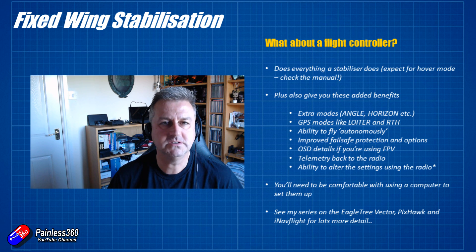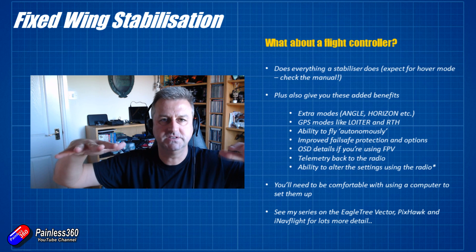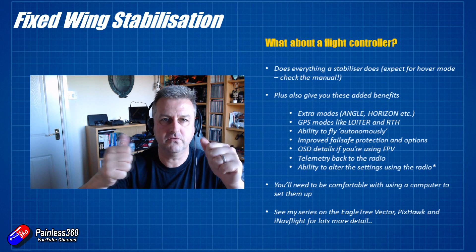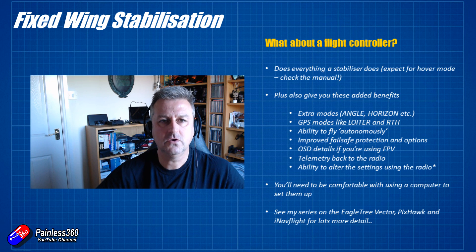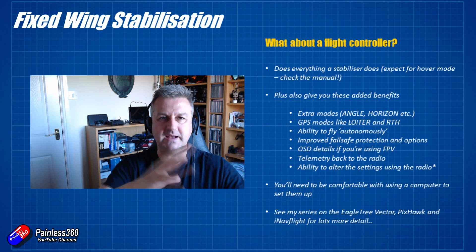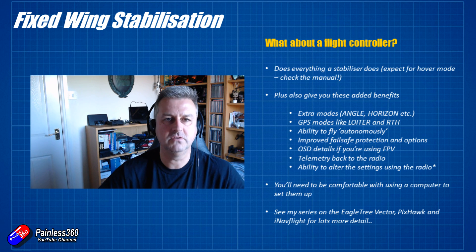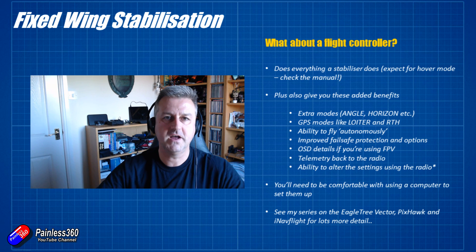Improved fail safe and safety options are another benefit. Rather than just having all the control surfaces go to a predefined position — usually throttle off and coasting into the ground — the GPS system will bring the plane home, fly over the top of you, and hopefully you can reacquire the radio and bring it down safely. You can also get an on-screen display for FPV flying showing battery status, height, direction, distance to home, and air speed. You can add pitot sensors to get ground speed and air speed, which helps you understand wind conditions and how much flight time you have remaining.